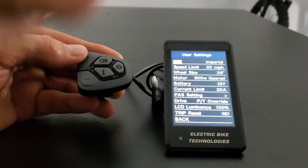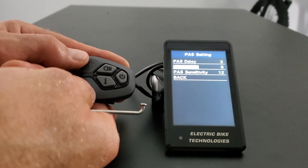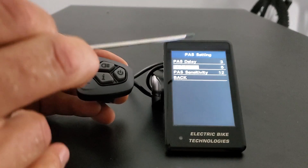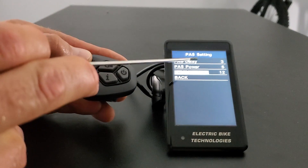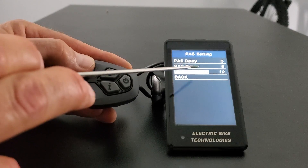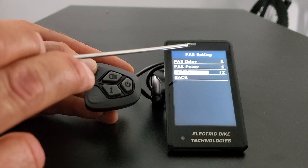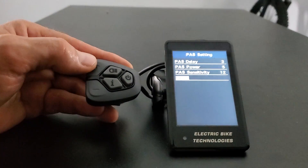Going back into the PAS settings — PAS power is like the torque: once pedal assist kicks in, how much it gets up to help your pedaling. Then PAS sensitivity is also a power setting — more of a blanket overall power level. So you have PAS power (like torque) and PAS sensitivity (larger power envelope). You can play with each one to fine-tune your riding situation and really dial in how you want pedal assist to behave across all the power levels — there's a lot of nuance here.